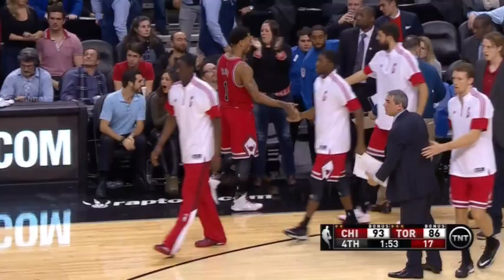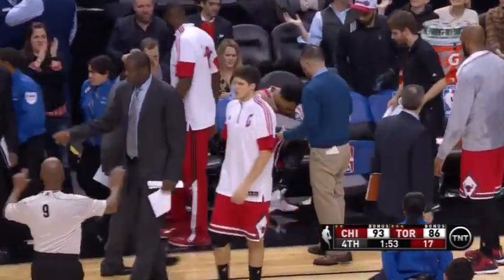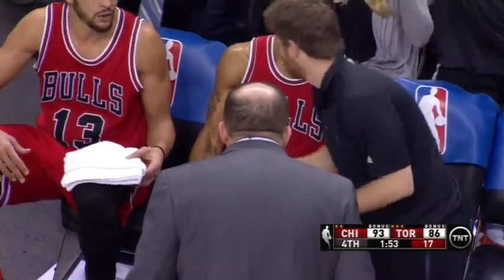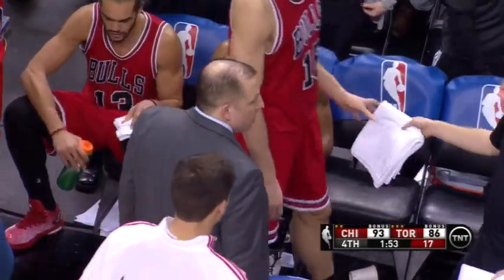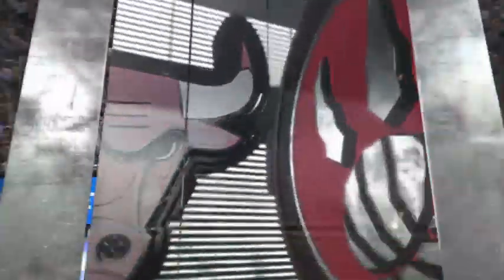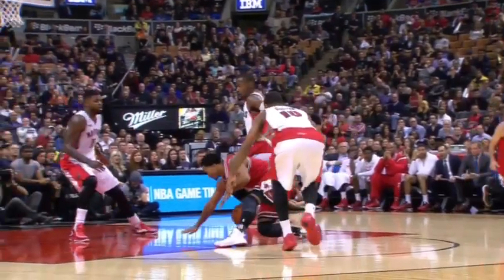Rose walks slowly to the bench. Looks like he may have jammed one of those ankles that he had twisted. Is he holding the knee or the ankle? Here's the problem with Derrick Rose — every time he goes to the floor now, everyone's gonna say, here we go again. Here he tries to make a move down low and just goes to the floor. No contact.